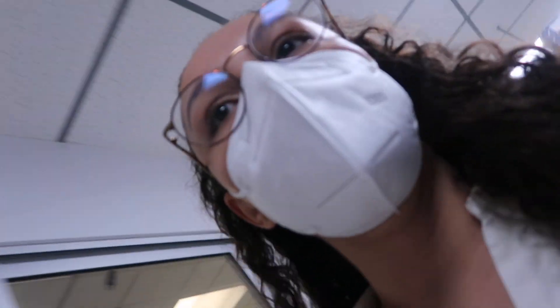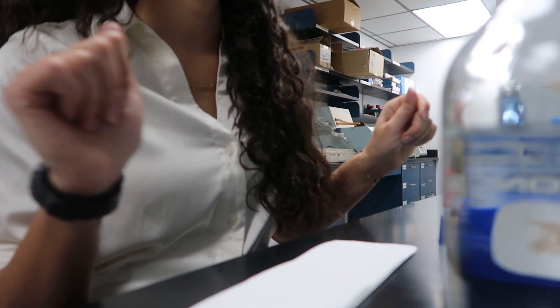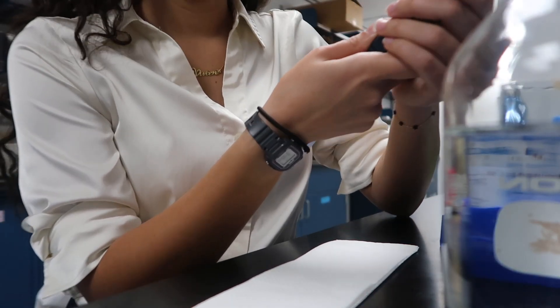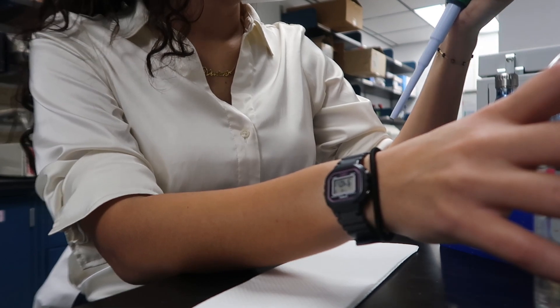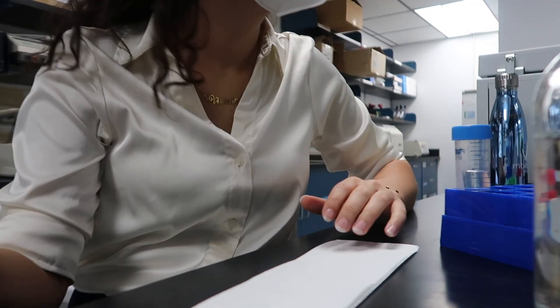Okay, so I got my 500 milliliters of 1x PBS and 250 microliters of Tween. So I'm going to grab my 1,000 microliter pipette and make it say 250. And I'm going to grab the Tween. 250. Perfect. Tween.